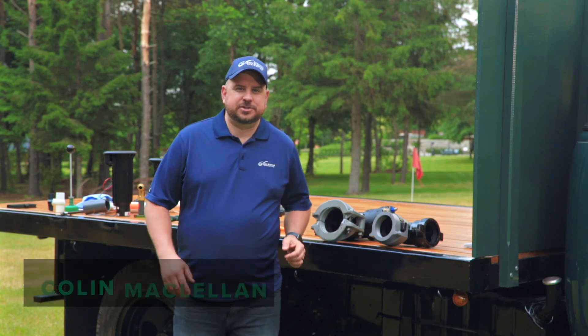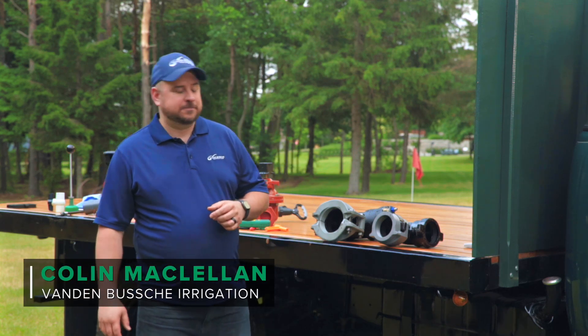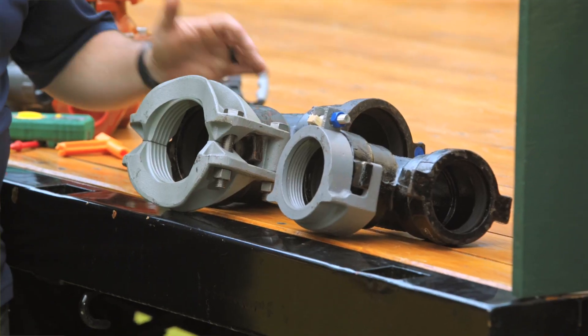Hi, my name is Colin McClellan with Vandenbush Irrigation and welcome to Keeping It Green. In this episode we're going to talk a little bit about ductile iron and why we use it.